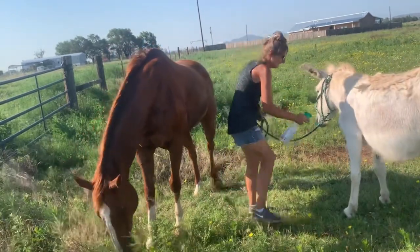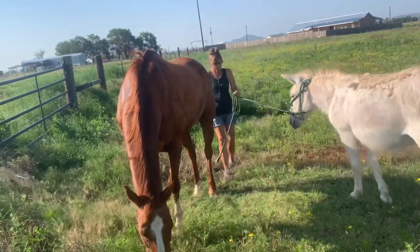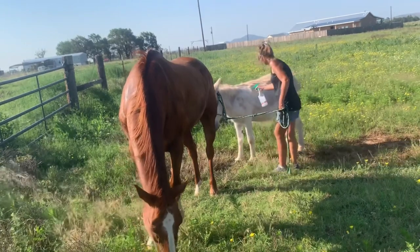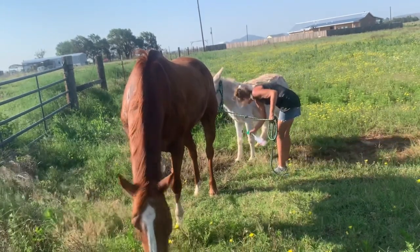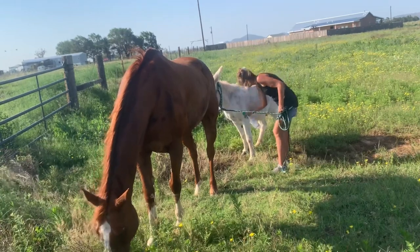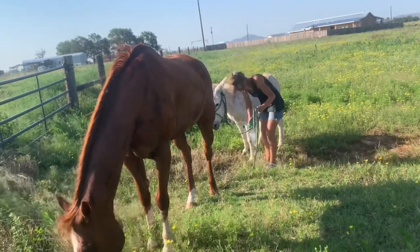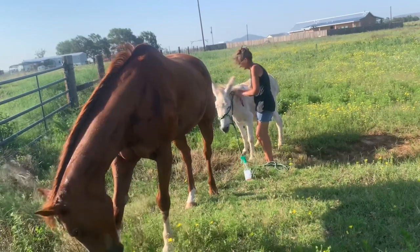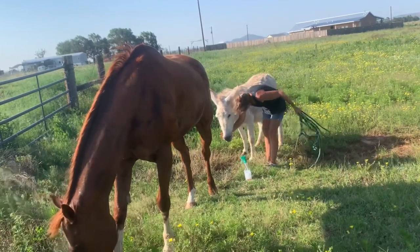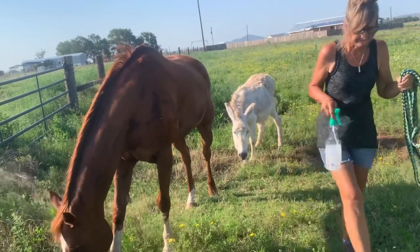Ocletus my donkey — I've had him probably 15 to 20 years and he's maybe 35 years old. He's had several strokes but he's very healthy overall and he's more than welcome to live out his days here. He used to help break show cattle to lead. I've also become very adamant about doing everything as natural as I can with him, and he's really gotten healthy.